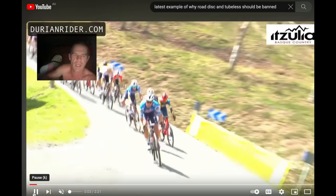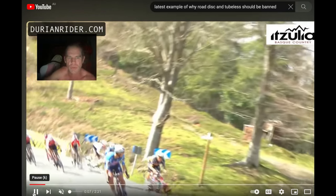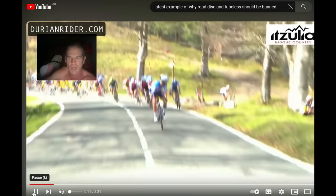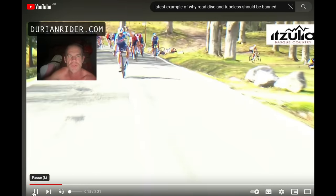Here we go, this is a big crash — Vinegar, Remco, J-Vine — and look at that, boom, tubeless wheel, boom, pop. Remco going cyclocross style, sliding out. I'm not sure how he busted his ribs or something, but very unfortunate crash.